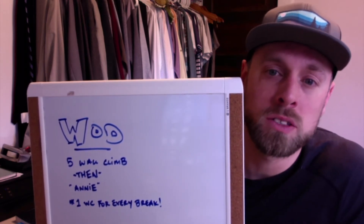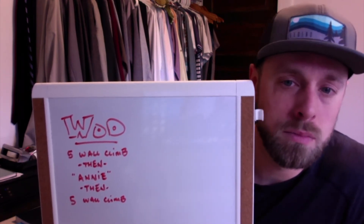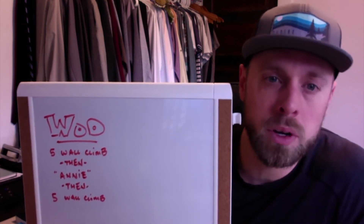If you are terrible at double unders and still want to do them anyway, let's keep this simple: five wall climbs, then Annie, then five more wall climbs. It doesn't have to be too complicated. You can also modify by doubling the number of reps for singles.